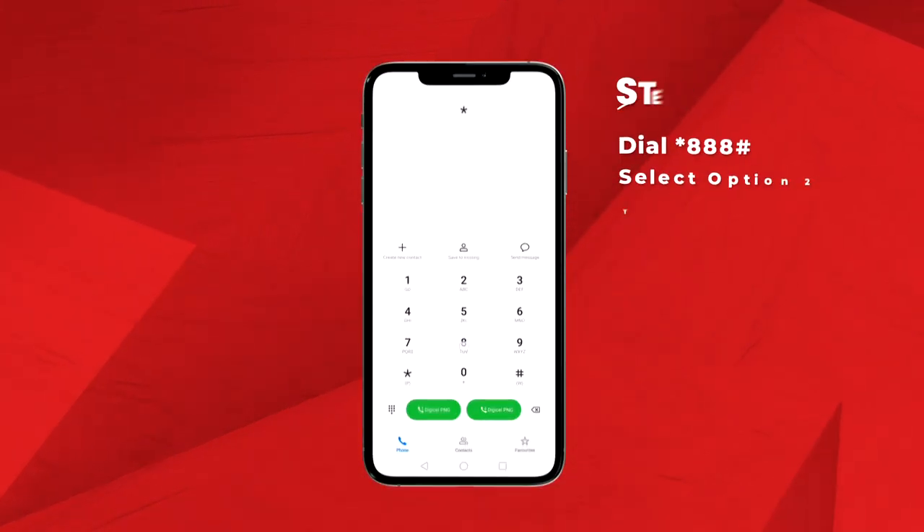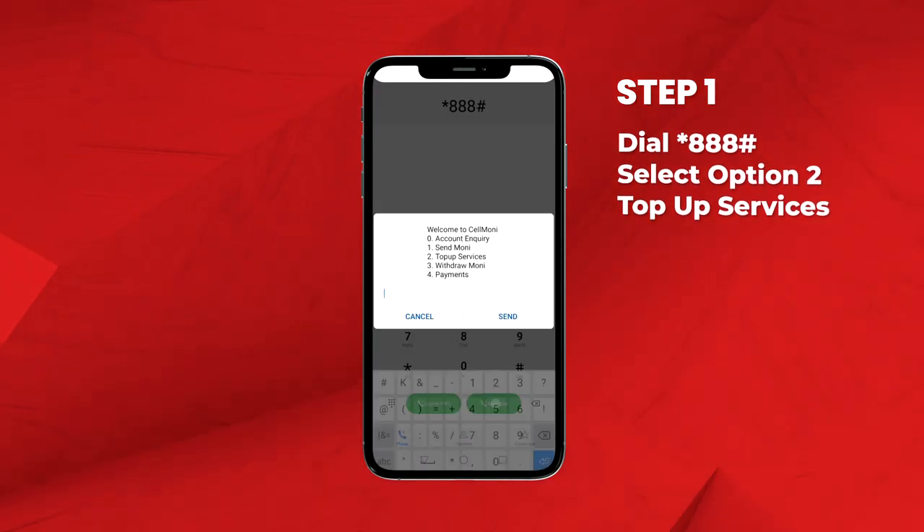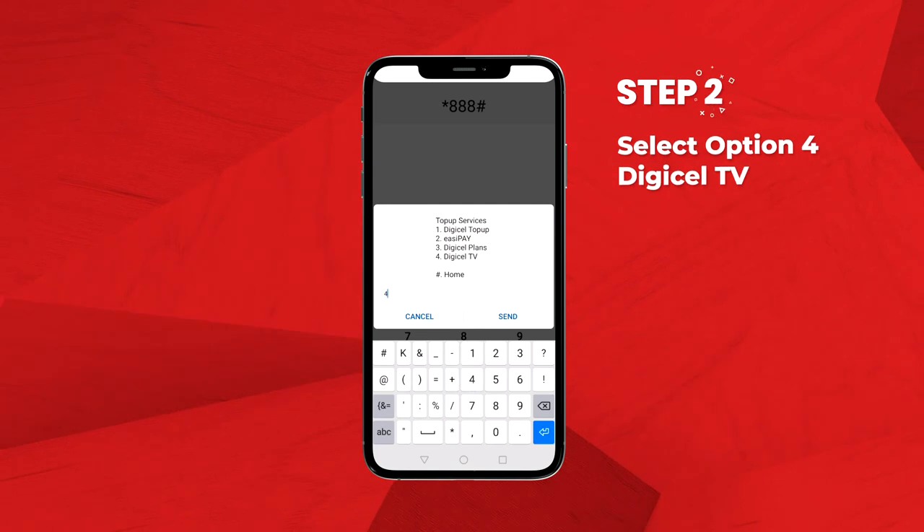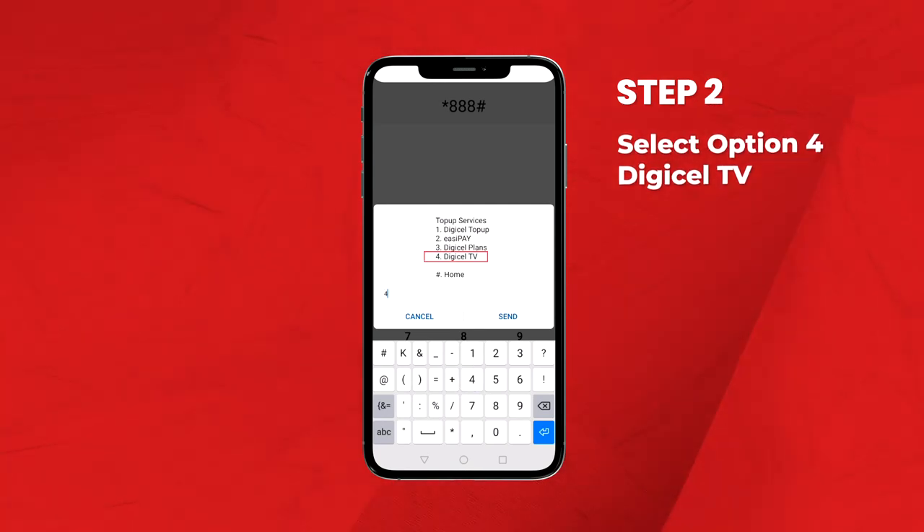Step 1: Dial STAR-888-HASH and select Option 2, Top-Up Services. Step 2: Select Option 4, DigiCell TV.